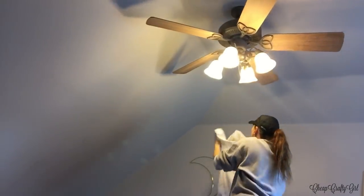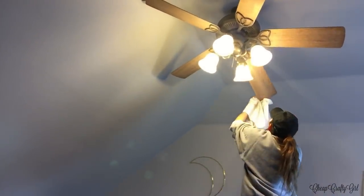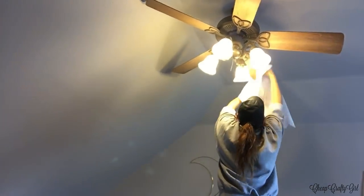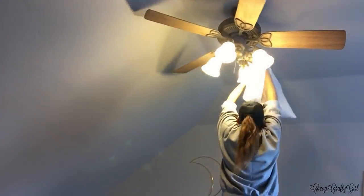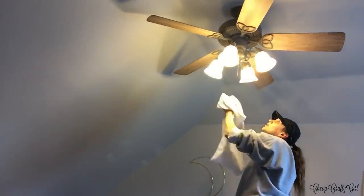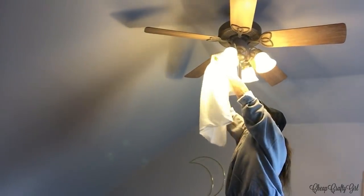How easy is this? You just use a pillowcase and throw it in the washer, and none of those dust particles fall down onto your furniture. Some of them are very gray, so if you have light-colored furniture, smearing the dust could stain it. This ceiling fan is positioned directly above my daughter's bed — before, dust was going everywhere, but with the pillowcase it falls directly into it.